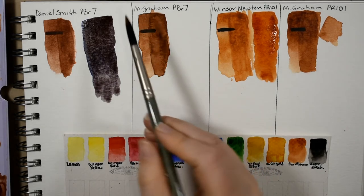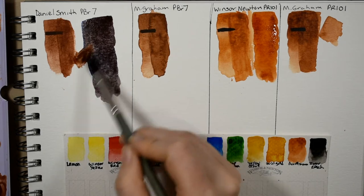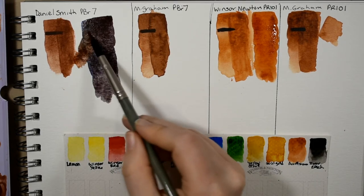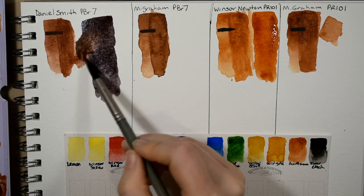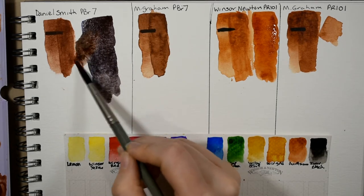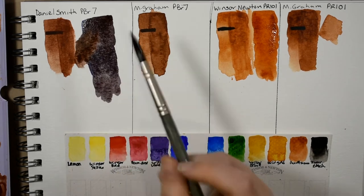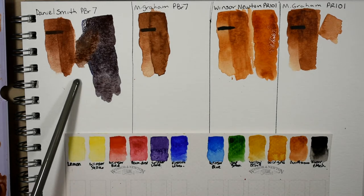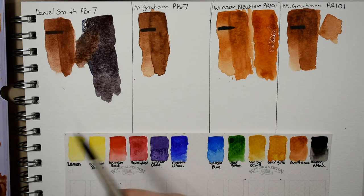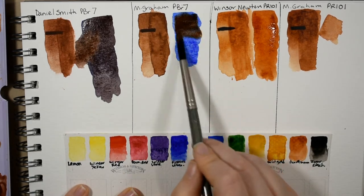You can also take more of that burnt sienna and get something very like a burnt umber. That's why I don't keep burnt umber or raw umber on my palette anymore — I'm always using burnt sienna and can just add a little ultramarine blue to get that hue.